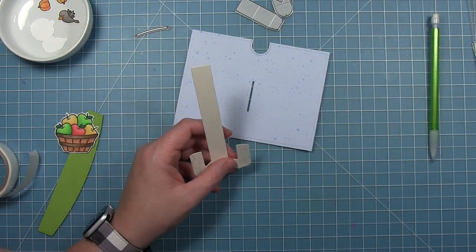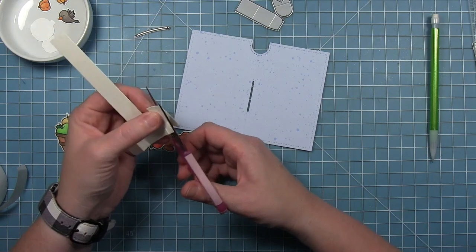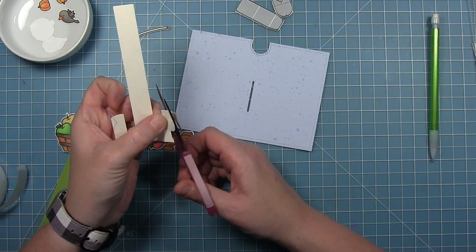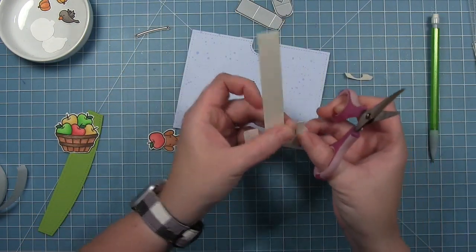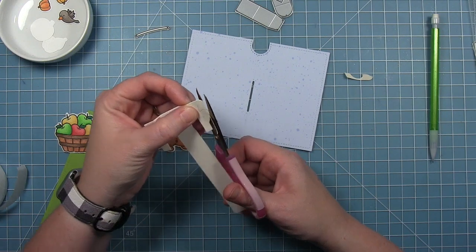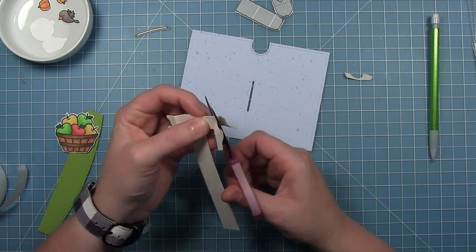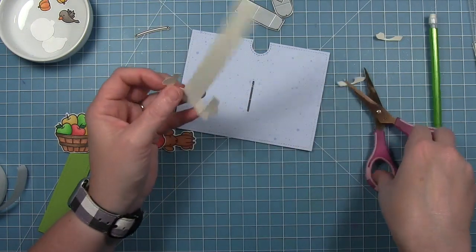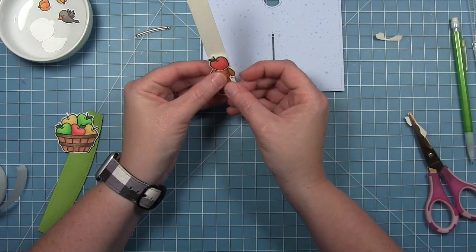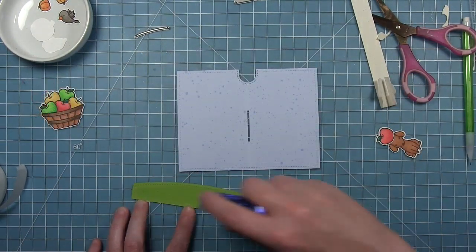Once I have that outline there, I can use my scissors and cut off that extra so that everything gets hidden behind the dog. Since I traced on the very outside edge, I'm going to cut on the inside of that line a little bit so I'm sure nothing is peeking out — it's really just a guide. The shape of it there also helps me as a guide when I put it back on because you can see where the ears kind of fall. Now before I assemble, I want to make sure I erase that pencil line.